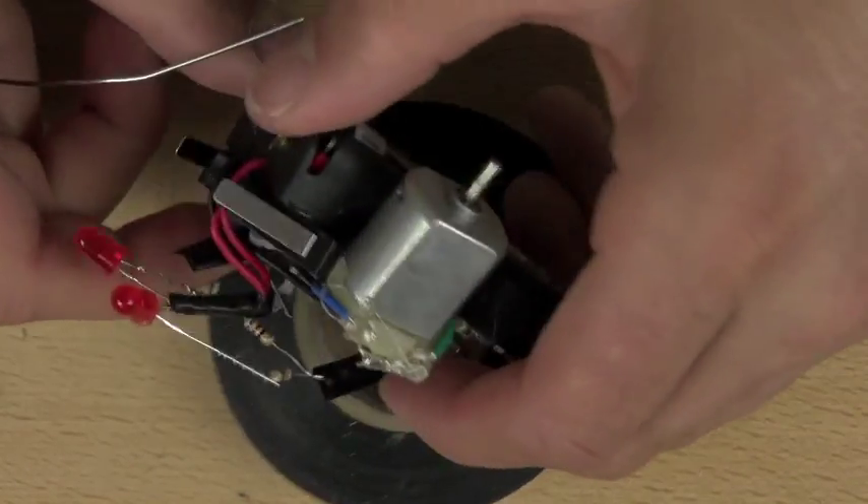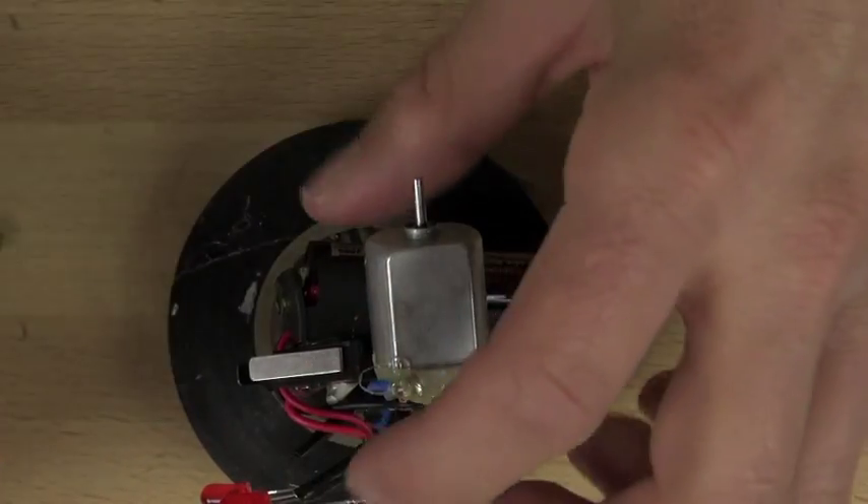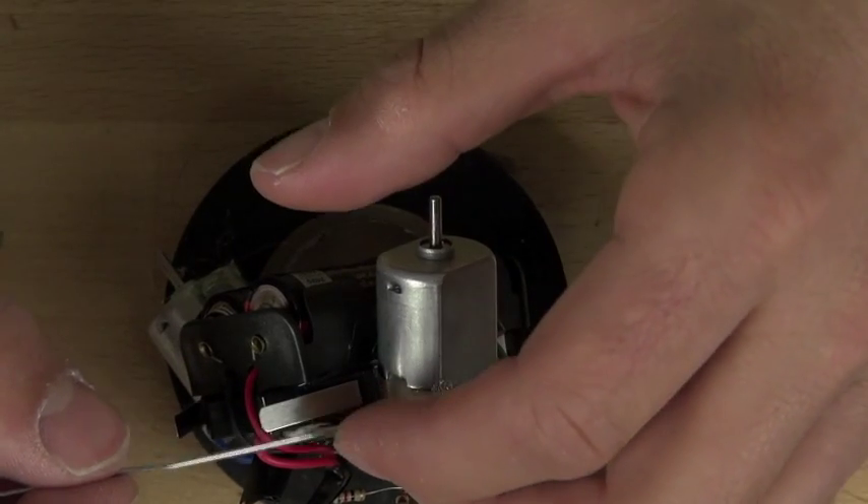We're going to take our spout bot and turn it on its side. If you have a partner they can hold it for you, otherwise a roll of tape works well. You want to make sure that the antenna points straight down.